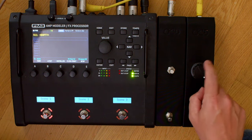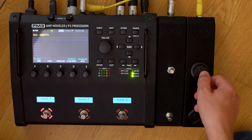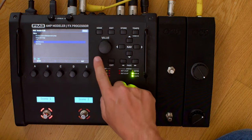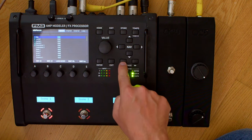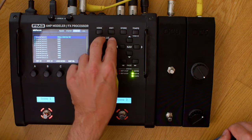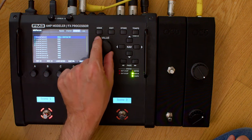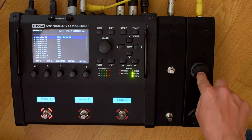Now let's check if the expression knob works as well. If you want to configure an expression pedal or expression knob to work with all the presets in the FM3, you have to set it to External Control 1. So go to Exit, then Setup, then MIDI Remote, and hit enter. Then go to External. We want this knob to control everything set up to External Control 1, which some presets have. So we put Pedal 2 — that's the expression knob — as the source for External Control 1.